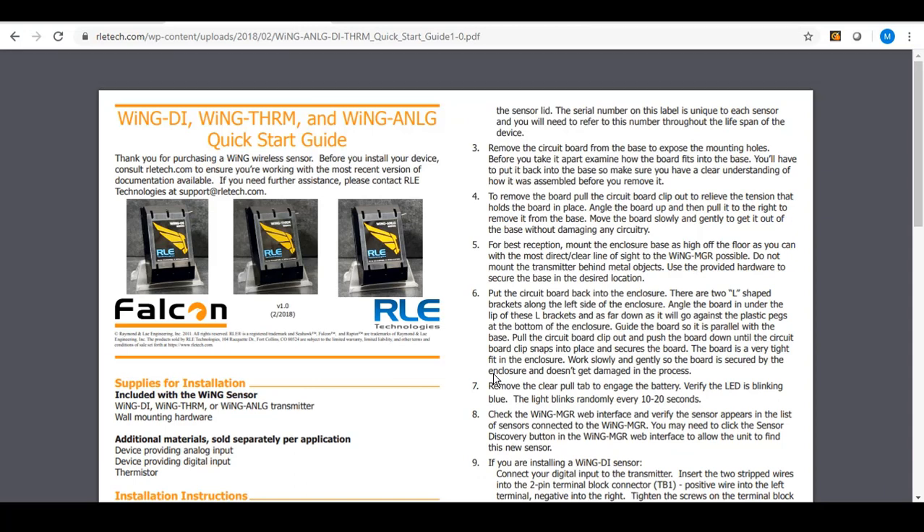Talking about the flexibility of the Wing Analog Transmitter — RLE's stance was that instead of trying to create every possible type of sensor for the market, let's build off the infrastructure that others have already built. Take the output of those transmitters and sensors and push them into this wireless system, so we can still get that data point two, three, or four hundred feet away without pulling wire, while still having the flexibility to connect virtually any kind of sensor.